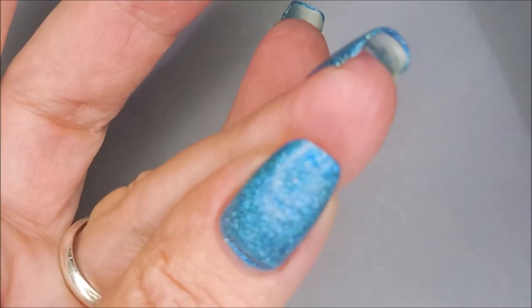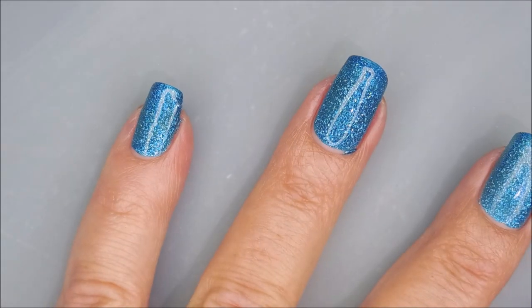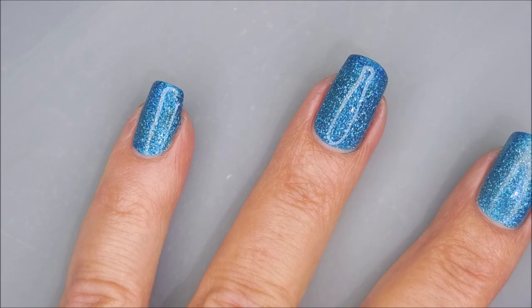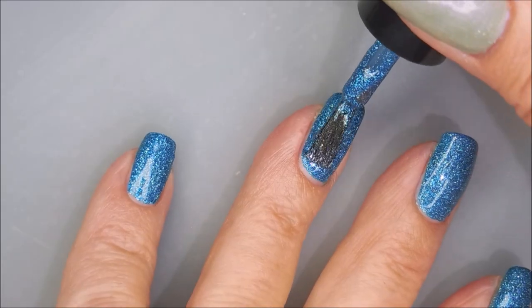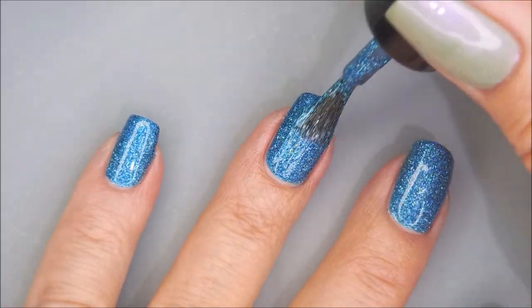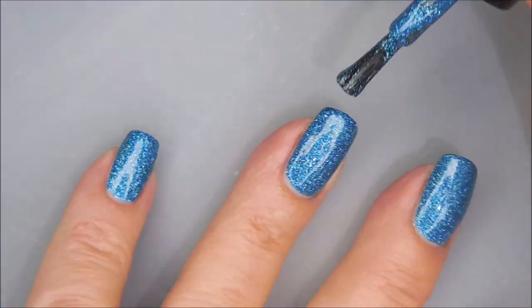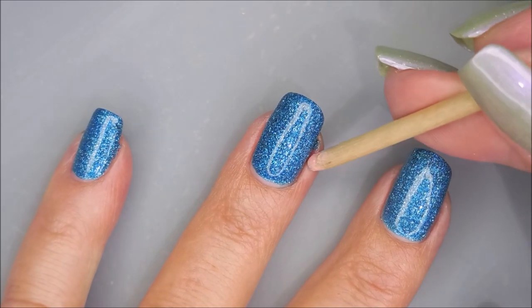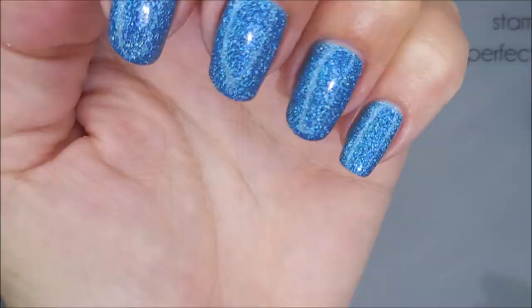Depending on how long your nails are, you might get away with one coat. I'm going to go ahead and do two. So here we go with that second coat and this is going to wrap this one up really well — it's going to be all the coats we need. Beautiful blue polish.